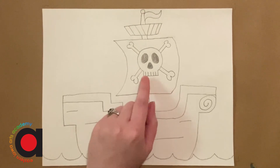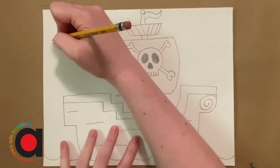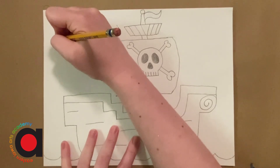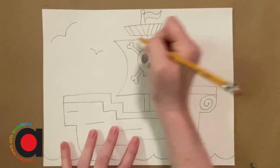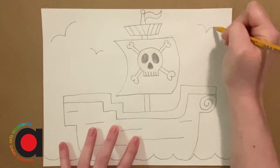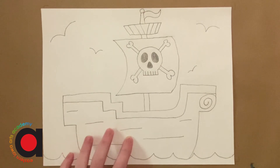One last thing — if you want to add some simple little birds, these are kind of like flattened curved Vs in your background. Just make sure they're different sizes, so you have some small and some big ones.